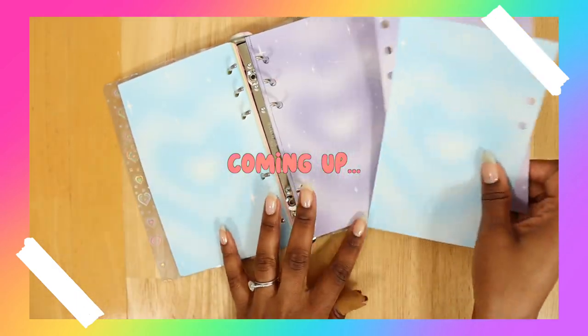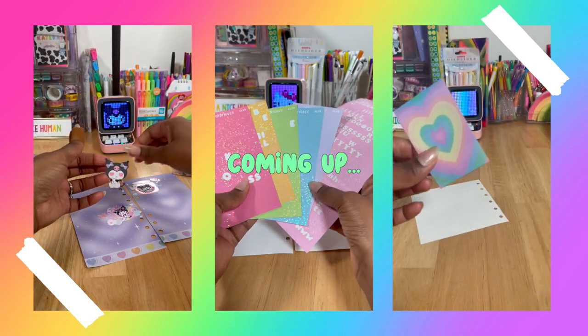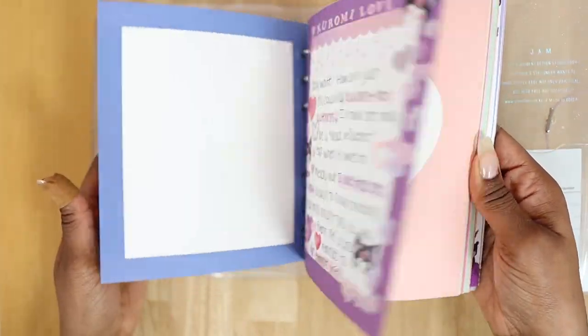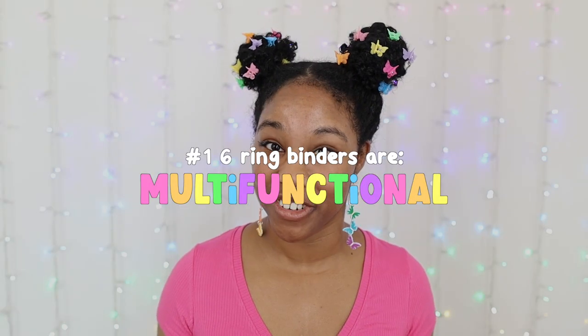You can take out your refill sheets and lay them flat on a surface. You can use so many different things in them. Any six-ring binder size can be used for different things. The main reason why I say yes, six-ring binders are still worth it for anyone considering one is that they're multifunctional.